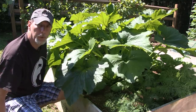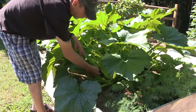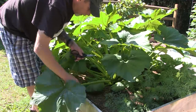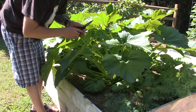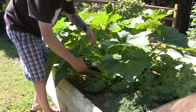I'm just using a pair of scissors. You can use garden shears or even a sharp knife. You still want to leave a good amount of leaves because the plant needs that for photosynthesis.